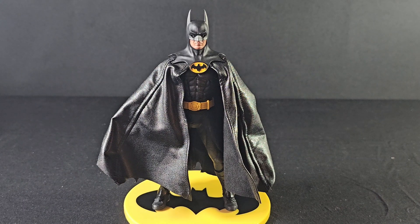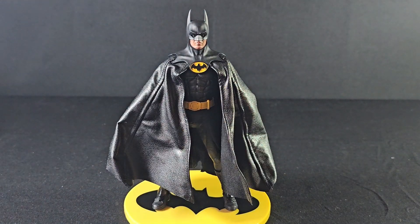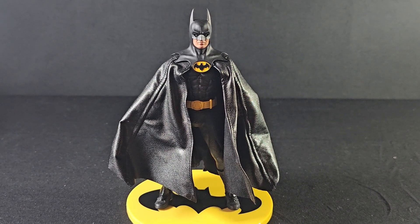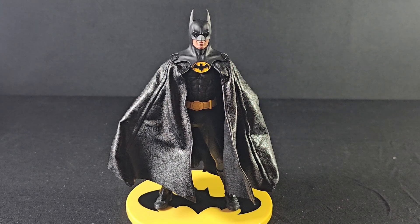I wanted to get the Mezco figure when I did my SH Figuarts review. I had ordered the Batman car from Amazon, which I got canceled on and I was pissed. So I ordered this guy because I needed a bigger figure — the SH Figuarts Batman 89 is too small. I can't find the Michael Keaton Batman right now, and I'm running out of patience. This will be my last time ever doing pre-orders from anywhere.